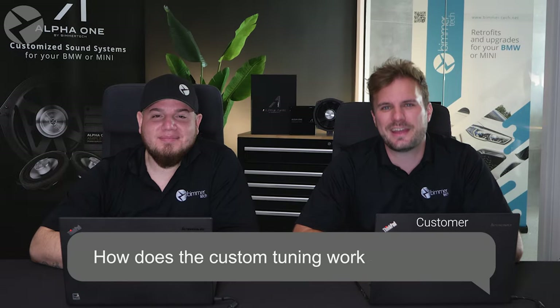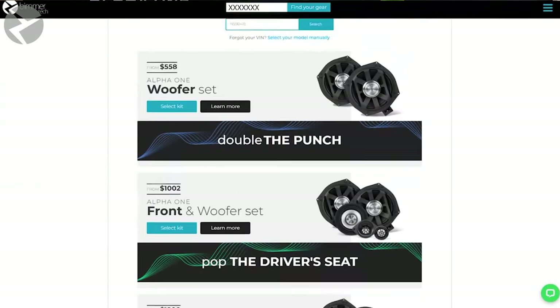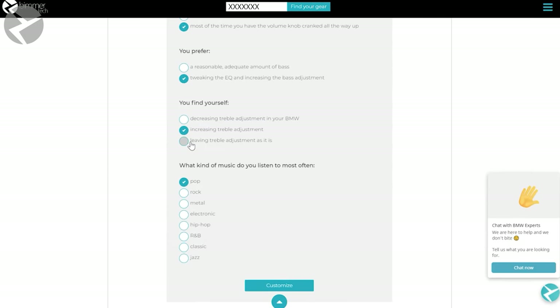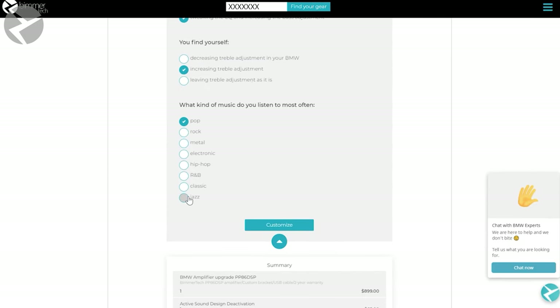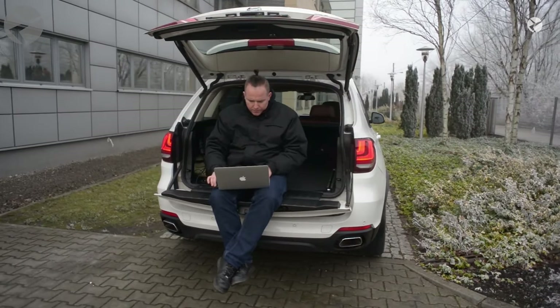Thanks, Maciej. How does custom tuning work on the amp? When you purchase the Alpha 1 amplifier from us, we'll have you fill out a questionnaire online that tells us what kind of music you listen to and how you like to listen to it. Based upon that and the BMW you drive, we'll be able to tune it to make it sound just the way you want it with the acoustic properties of your BMW's interior. Can I tune it with the iDrive system alone? With the iDrive system, you will get access to a basic equalizer, but you won't get the precise control as if you were to tune it through the amp's DSP itself.